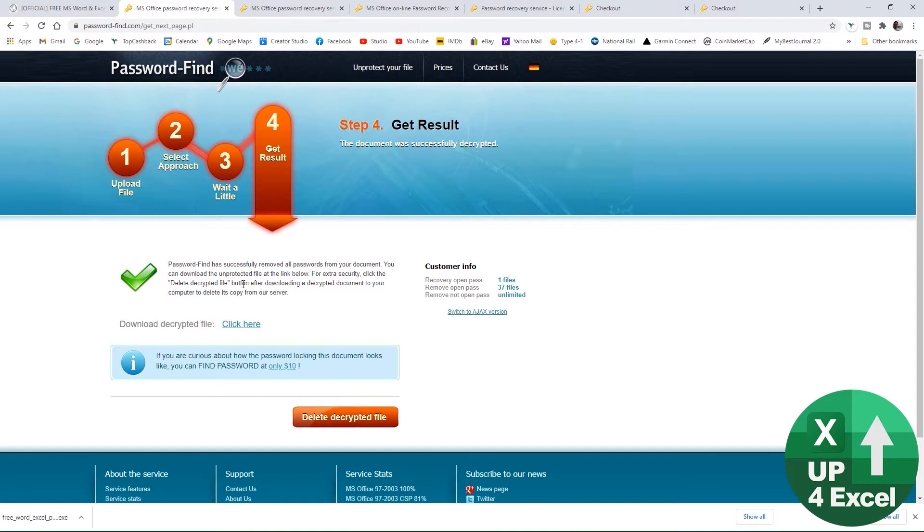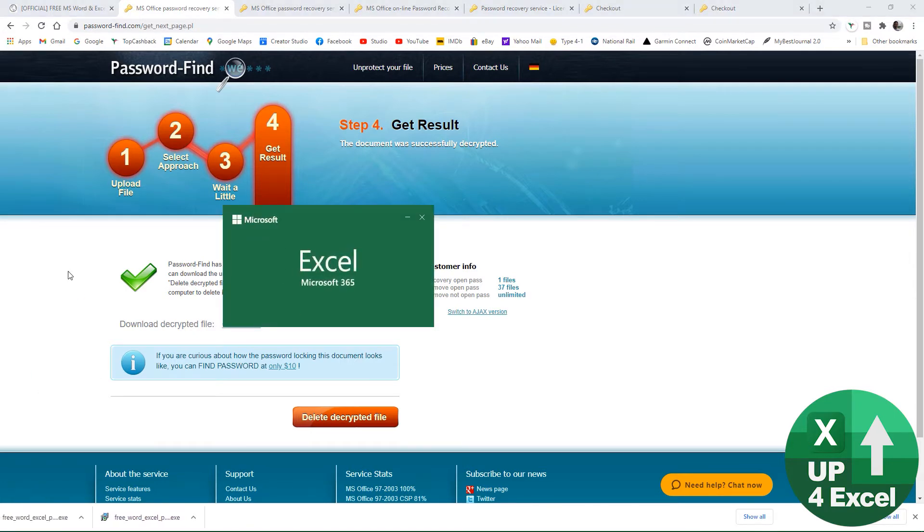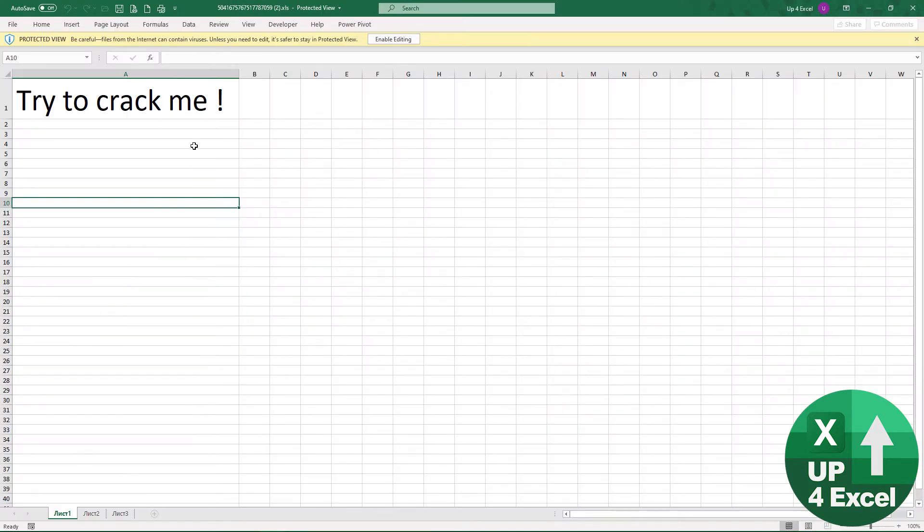Hit 'Remove Password' — it was practically instant to remove that password. Click download and have a look — yeah, it cracked 'crack me' straight in.